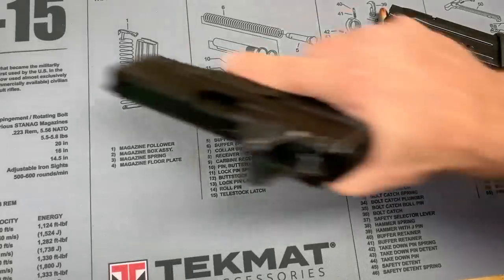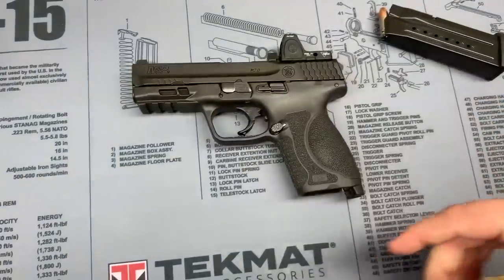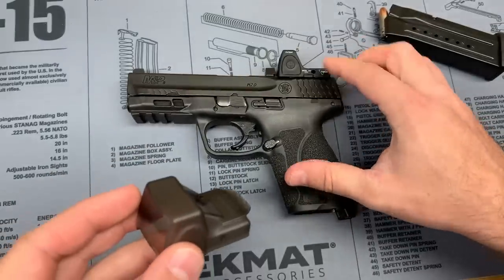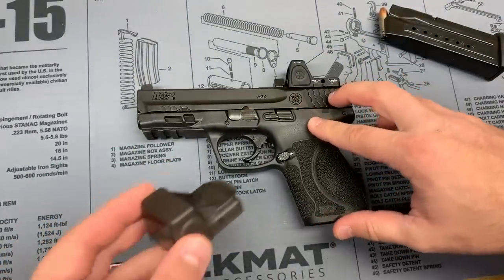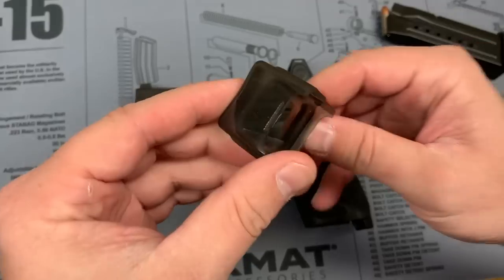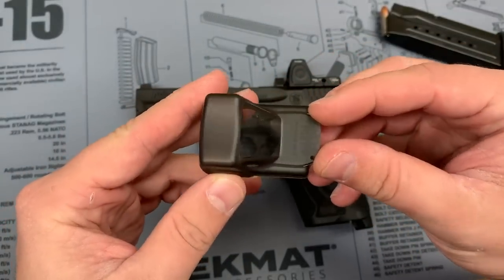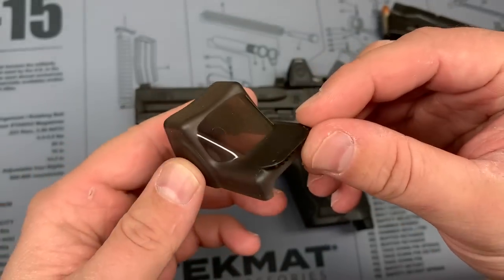Got a neat little piece of gear here to show you today. This is not something that was sent to me — I just bought this on Amazon recently because I'm kind of getting into RMRs more on pistols. I've used an RMR on a rifle for a while on top of an ACOG, but never really was interested in something like this. I didn't even know this existed until recently. It's about $15 on Amazon — this is from Strike Industries, it's called the Jellyfish.